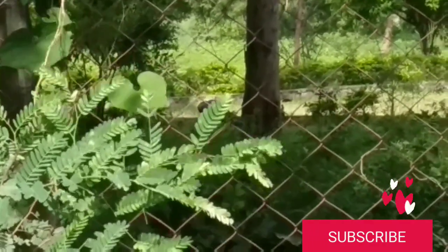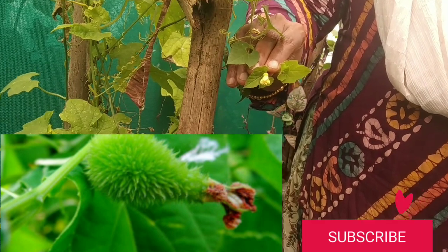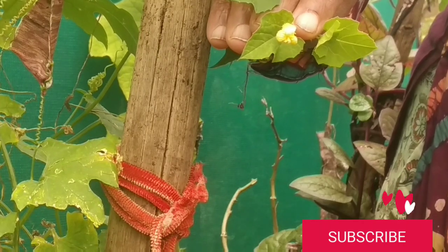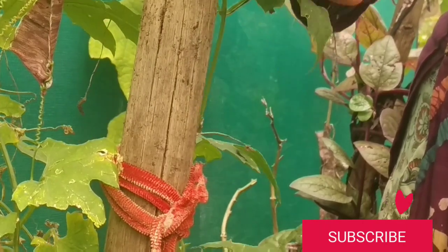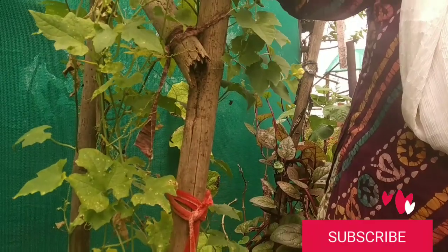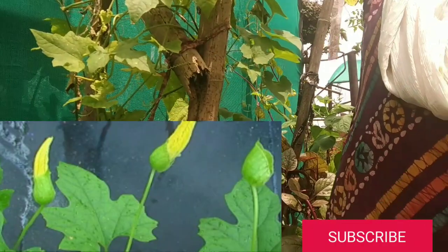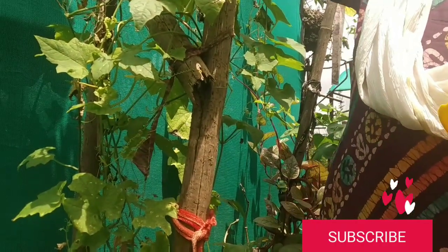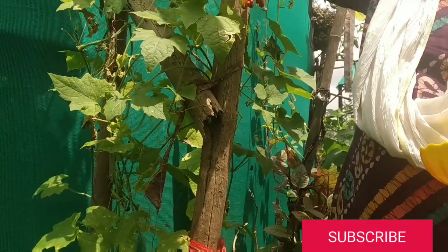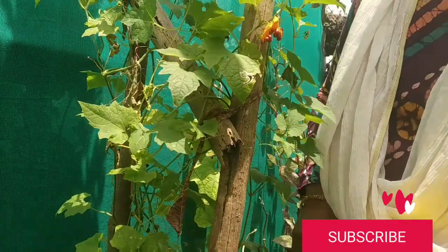From there I went to the forest Sundarbanam to pluck some spine gourd so I can show you. See this is the female flower. In my house I have grown spine gourd from seeds — I put around 5 to 6 seeds and 2 of them came up. Fortunately I have both a male and a female plant.